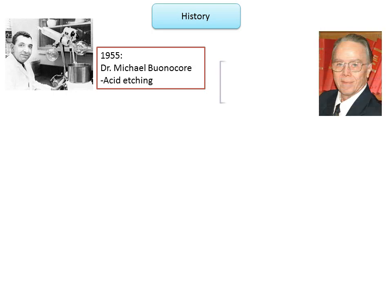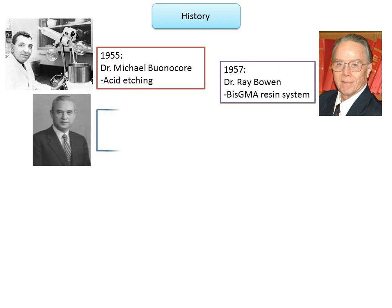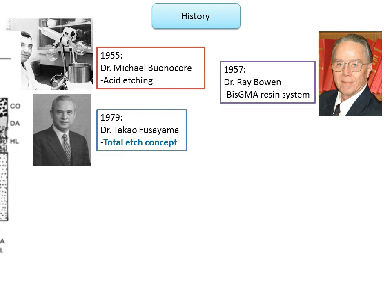A couple of years later in 1957, Dr. Ray Bowen introduced the concept of BIS-GMA resin system. In 1979, Dr. Takao Fiziama introduced the concept of total etch, wherein both enamel and dentine are simultaneously etched with 37% phosphoric acid for 15 seconds.